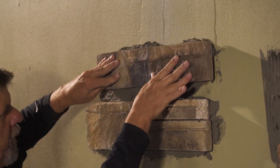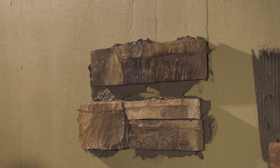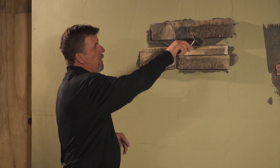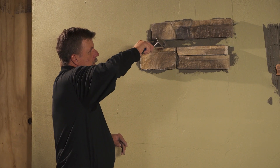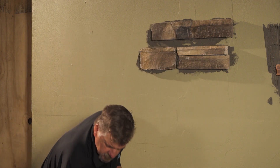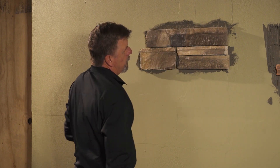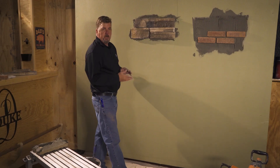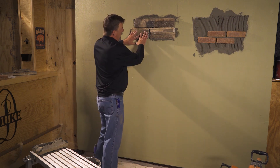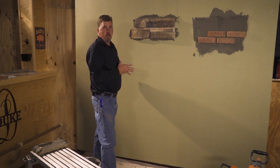If you have a joint, I put a little bit too much mud in there before I collapse it — I want to remove that, just to make sure I don't have a big buildup in the joints. Now the other thing you can do is readjust with these products. If you have a stone that doesn't quite look right, you can move it and put it back into place, instead of using type S and starting over.